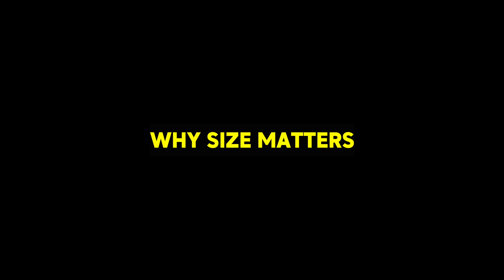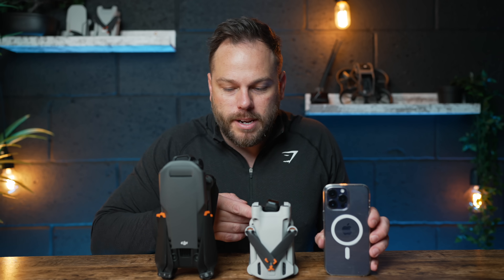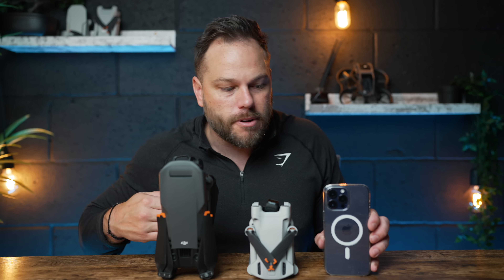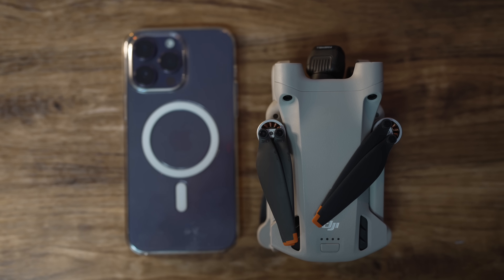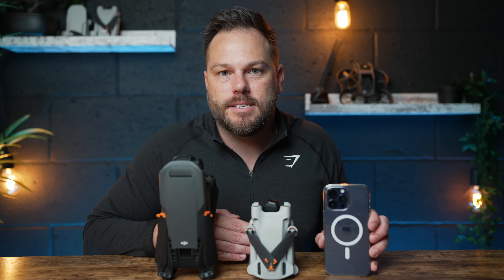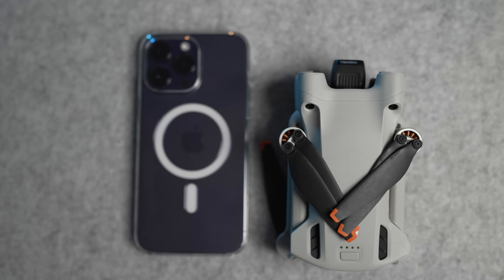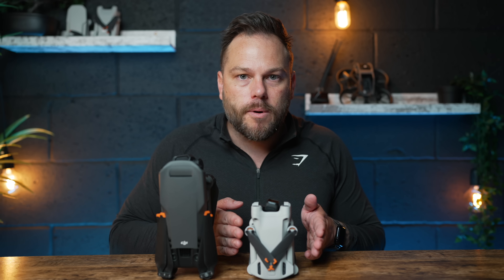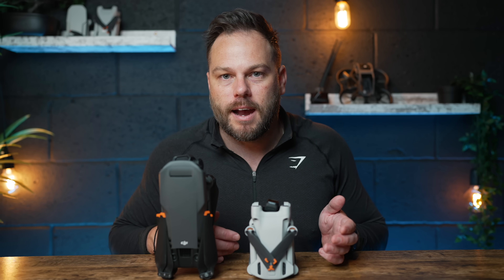One of the main advantages of this drone is its size. Just look at it in comparison to the Mavic 3, or even an iPhone 14 Pro Max — this is tiny. One of its biggest advantages is the ability to take it more places without any effort whatsoever. If you're going to be traveling, like I do a lot, the Mini 3 Pro can always be with you because it's just not going to take up a lot of space in your camera bag.